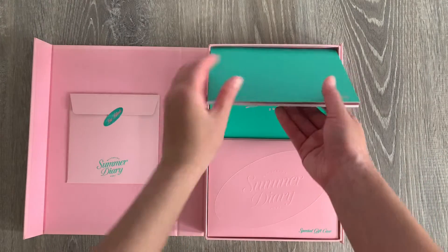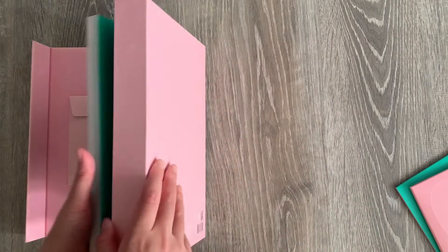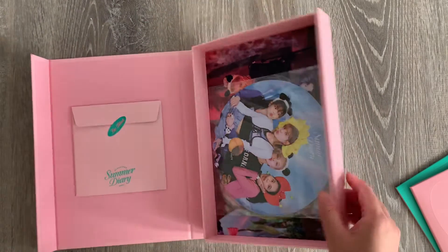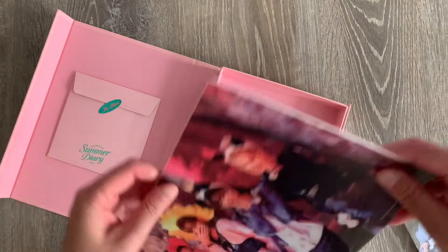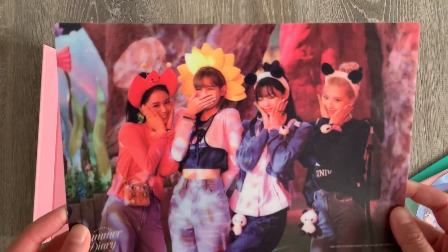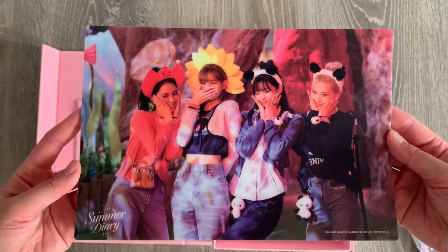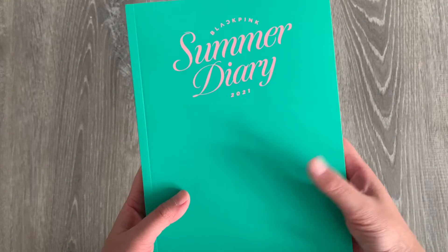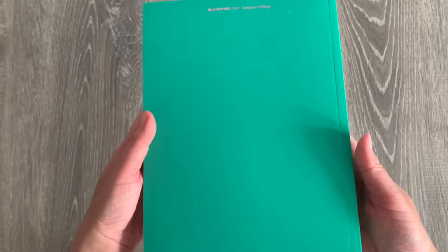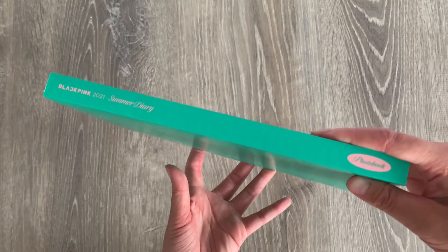First I think this is the photo book. We also have another photo book and some more inclusions. One of them is a desk mat — like a little mouse pad — which is so cute and I kind of want to use it. The photo book has a very velvety texture, and it's a bit dusty because my floors get dusty. Let's go through the pages.